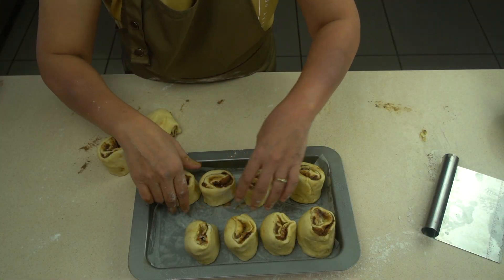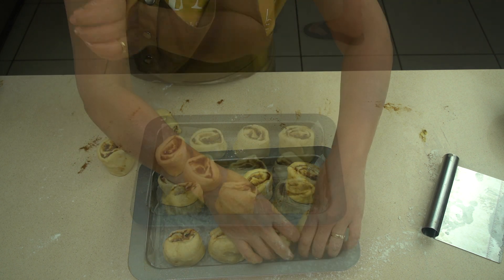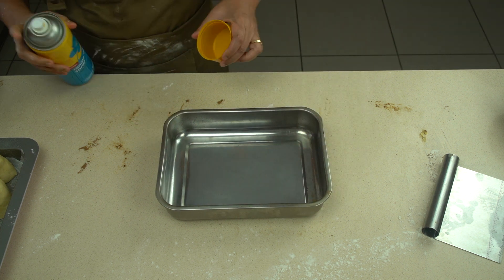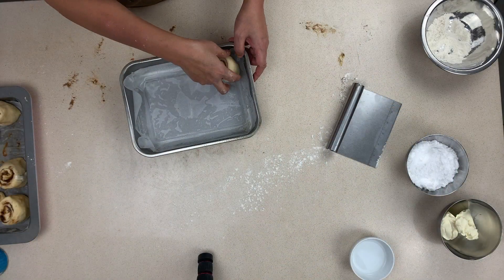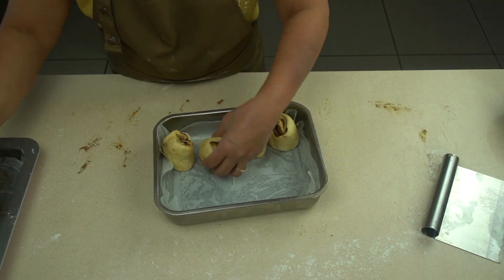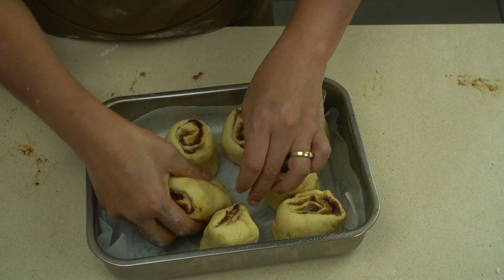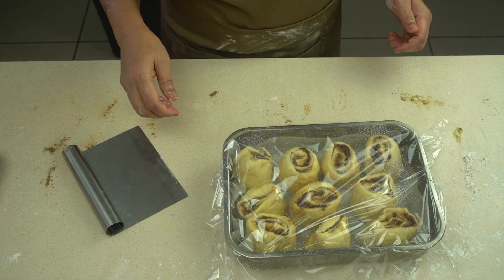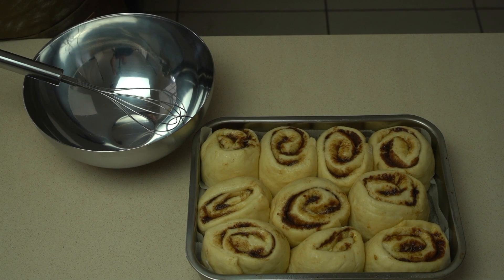Place them in the tin ready for baking. We noticed the first baking tray was too shallow, so we swapped to one with higher sides. Before going in the oven, set them aside for another hour to prove and rise again, covered with plastic wrap. You can see that without even baking, they've come together and risen beautifully.